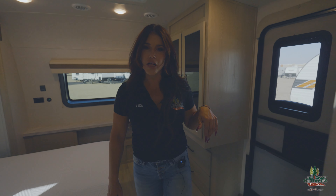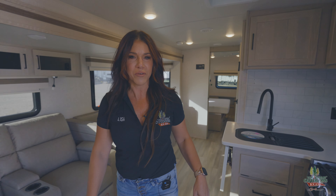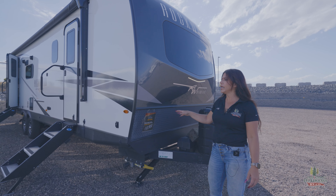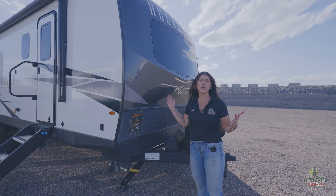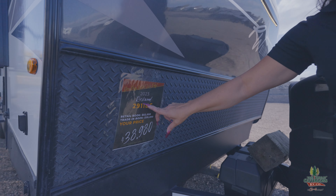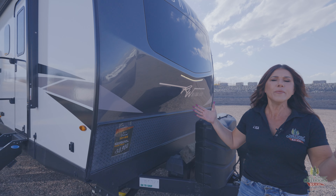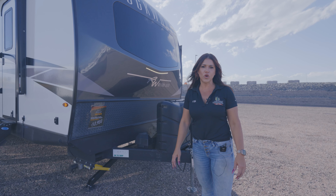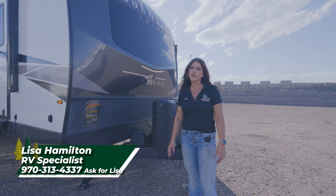Let's go outside and recap a little bit about this unit. This was my 2023 Rockwood 2911BS — a used unit, but you guys saw how good of a condition it was kept in. Look at this price: for a 2023, you're going to get it at $38,980 — a pretty much brand-new unit under $40,000. This is Lisa with The Great Outdoors RV in Greeley, Colorado. You guys can call me at 970-313-4337. Come on down and let me show you this — have a great day!